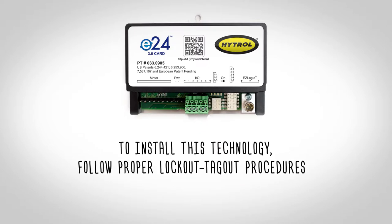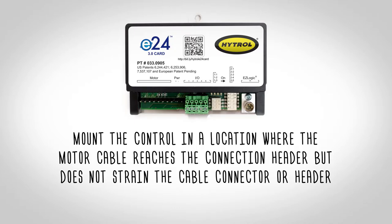To install this technology, follow proper lockout-tagout procedures and then mount the control in a location where the motor cable reaches the connection header but does not strain the cable connector or header.